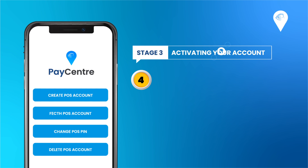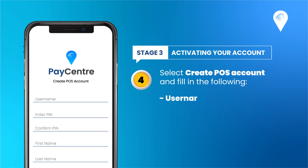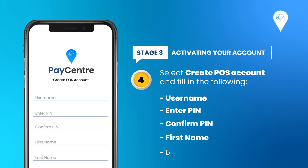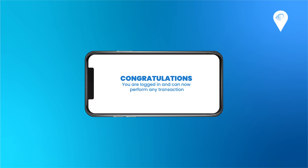Next, select Create POS Accounts and fill in the following: Username, then enter your PIN and confirm PIN. Please note that your PIN is a 4-digit number, and it is different from your admin login password which is 6 digits. Fill in your First name and Last name, then click Submit. You are now logged in and can perform any transaction.